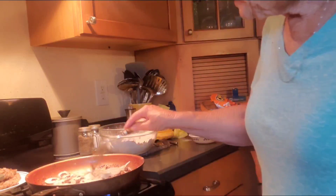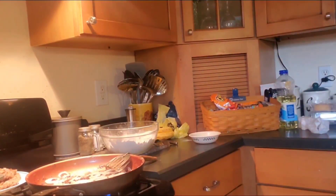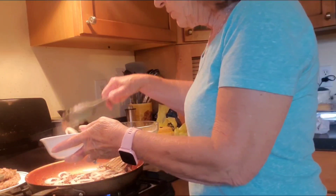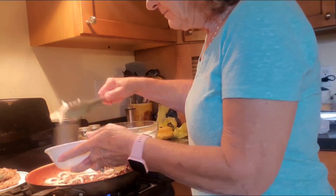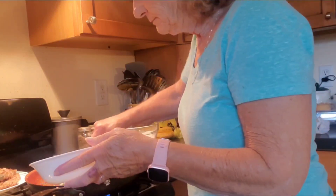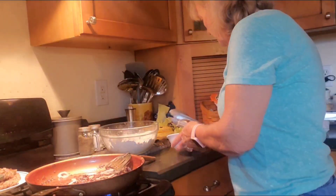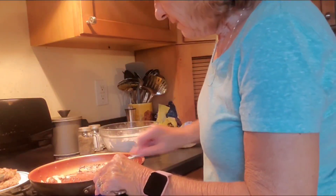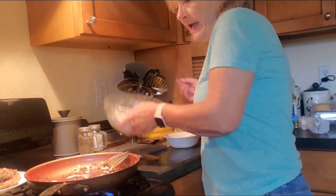Okay, these onions have been in there long enough — I'm going to take them up. I don't want them to get real brown because they're going to continue to tenderize in the gravy. Hope y'all are having a wonderful day today. Nothing gets any better than this except for a homegrown big ripe tomato. Now I'm going to turn the fire up and add some flour.